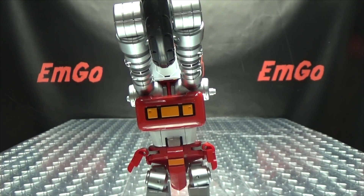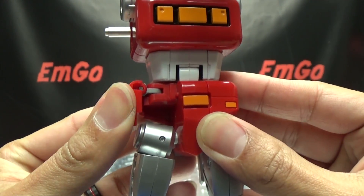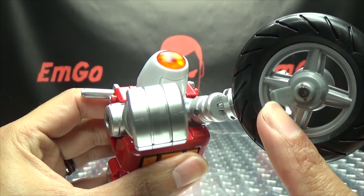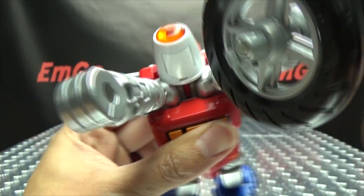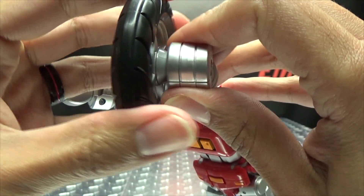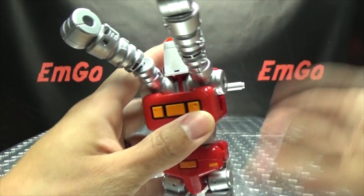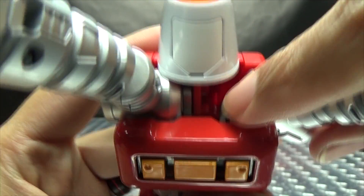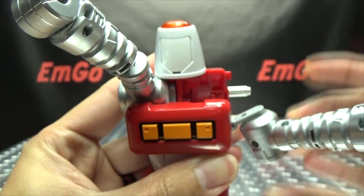Moving up the body, you just take these panels here and bring them forward to complete his crotch. Now we just split all this here — you have tabs that go into slots right in here, and these will peg into the hands, so they hold on in two separate places nice and secure. Remove the wheel, put that off to the side. Now just take the arms — there's a little tab in there that tabs into a slot — and just bring these out on this double hinge.